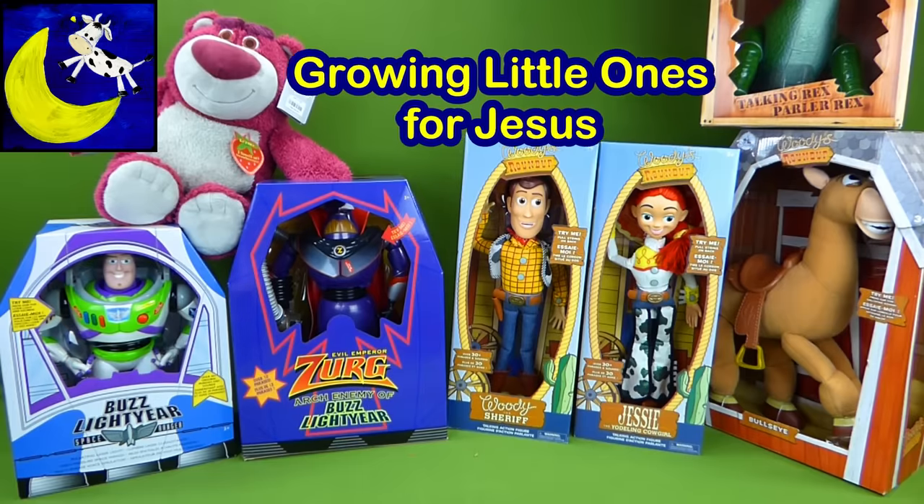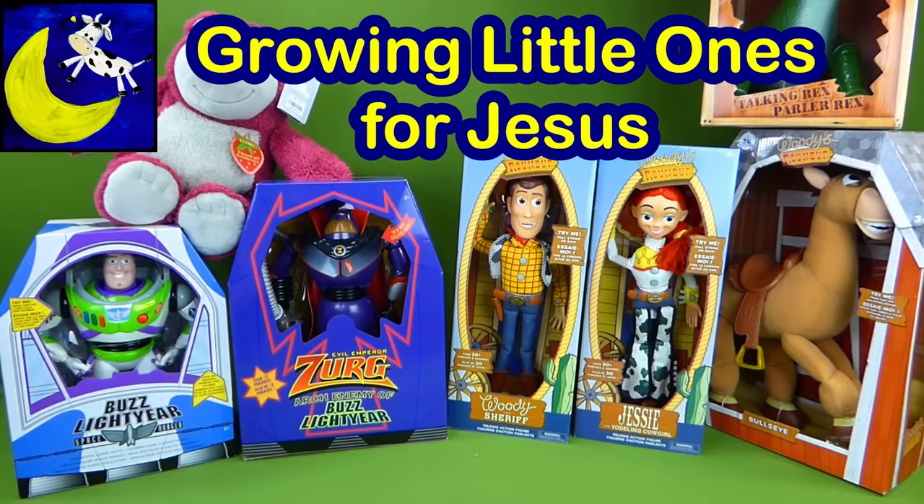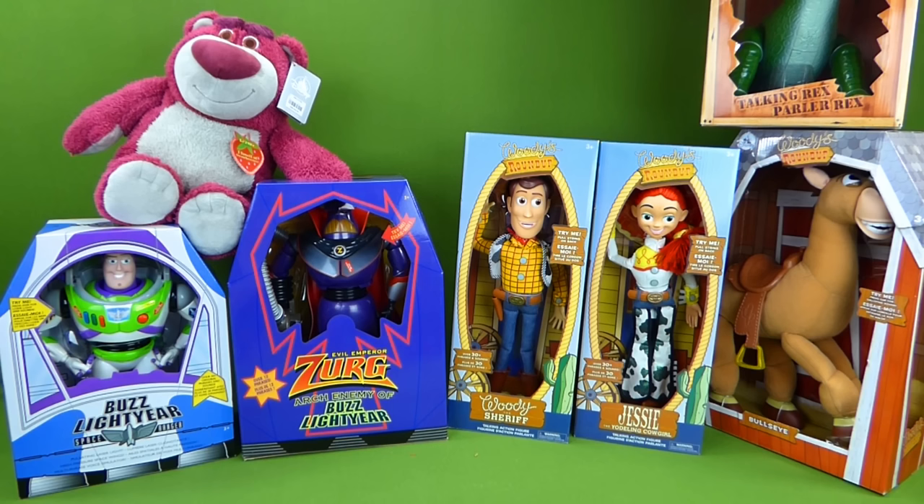Hey everybody! I am so excited about all these new Toy Story toys that we are going to be unboxing today. We're going to get them out of their boxes, see what they say and what they do, and have lots of fun. So let's go ahead and get started. Woohoo!